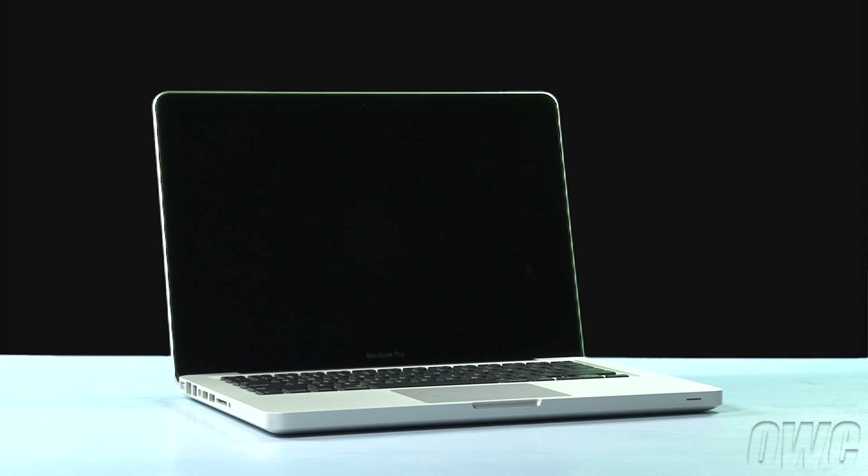Hello and welcome to the OWC instructional series of videos. In this installment, we'll be upgrading the memory in an early 2011 13-inch MacBook Pro. We've already gathered our materials, shut down the MacBook Pro, and placed it on a soft, static-free work surface. We're now ready to begin.